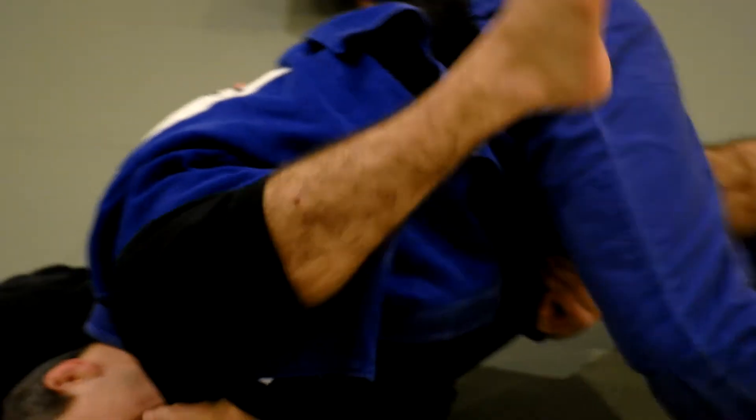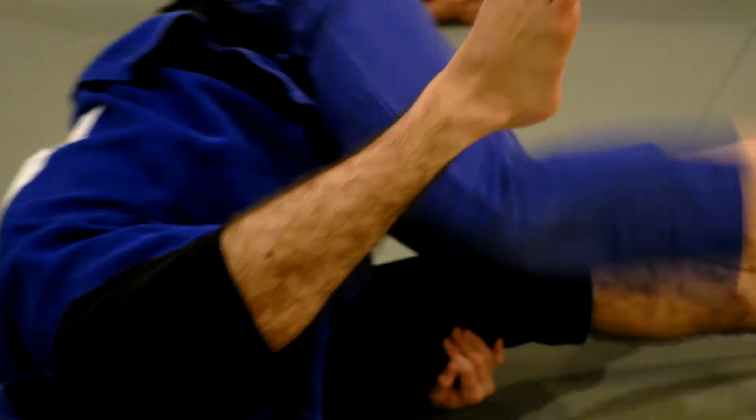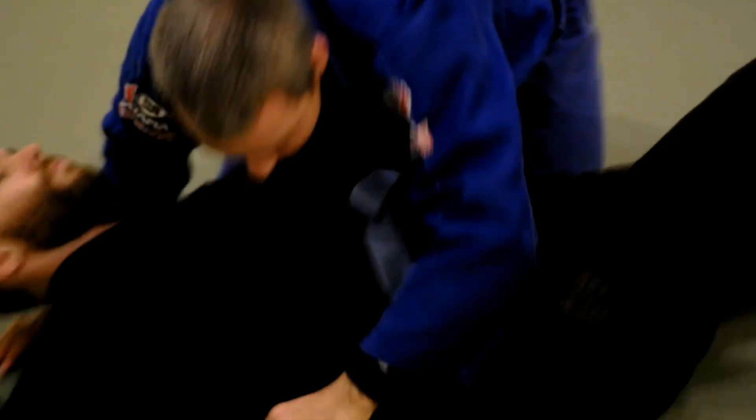I bring my head all the way to the opposite hip — see that? And then from here I'm just doing a big back step. Boom. Get back to my knees, bring my arms over, start to control the head. Whatever you like from there.